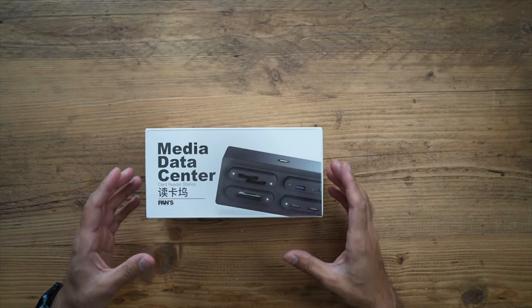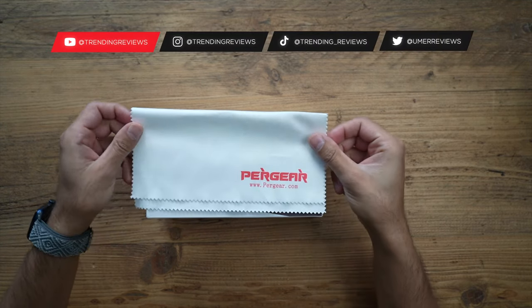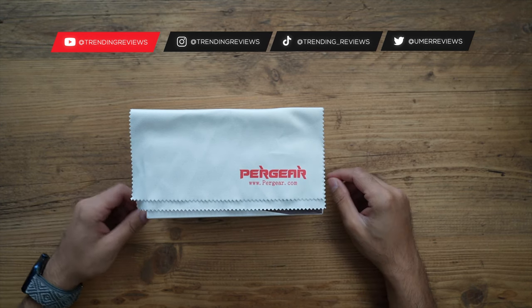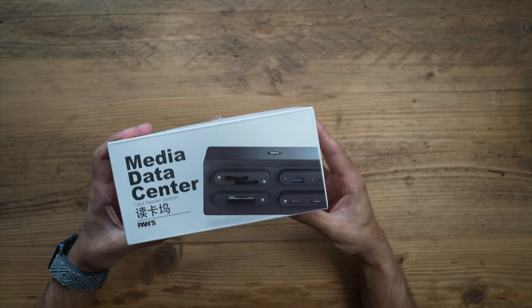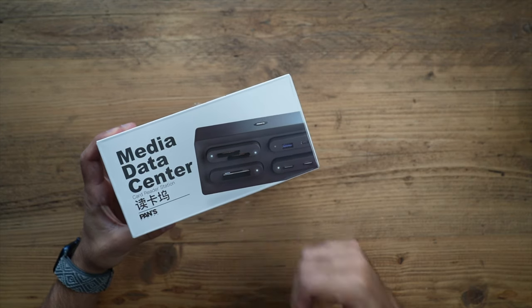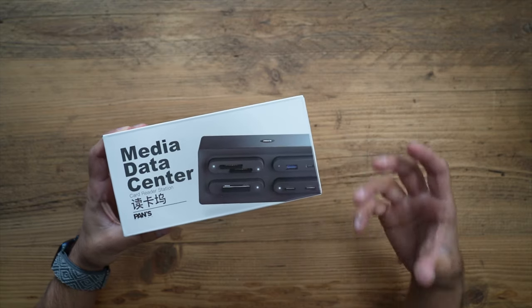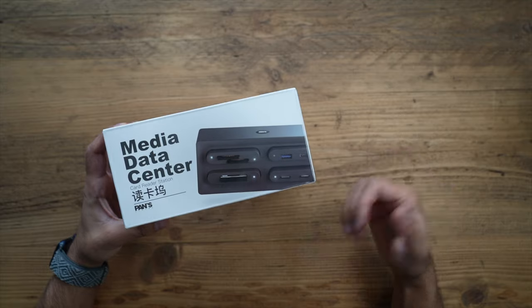This is a brand new Pans Media Data Center Hub that you can now buy from purgear.com. I was sent this — it's a really cool tech gadget I wanted to use for all of my content. Essentially this is a card reader station with a modular design, able to handle SD cards, TF cards, USB, and anything you'd like, to transfer all your high quality content into one hub and connect it to your laptop.